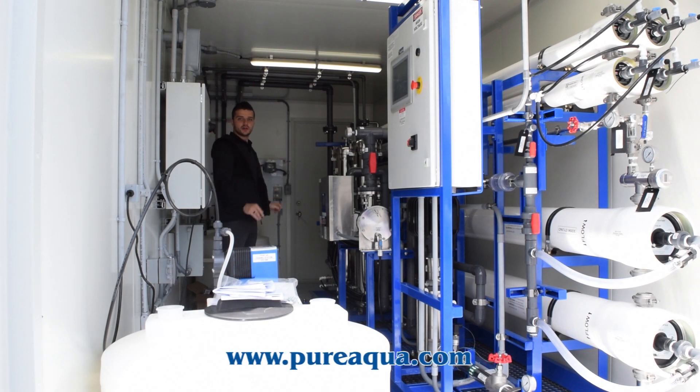Included in this containerization package we have some pre-treatment, post-treatment, and of course the RO system itself. This particular RO system is running at 80% recovery with four stages. The customer had a requirement for a certain recovery rate in order to be awarded this project.